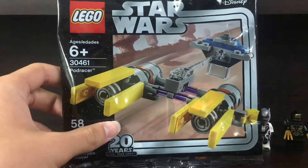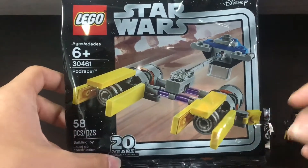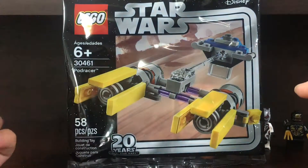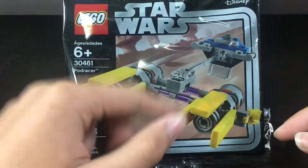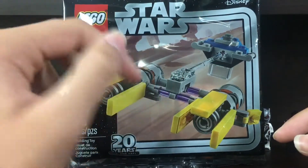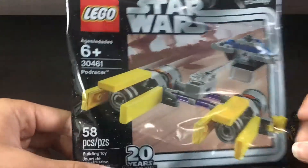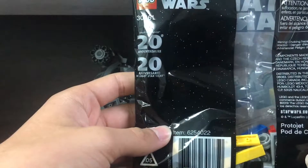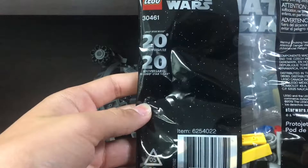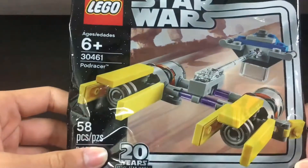The first one is the 20th Anniversary Star Wars polybag. Just on the case of the 20th anniversary — if you guys have not seen my new video of the Obi-Wan 20th anniversary polybag, go check that out. I really want that polybag; I want to try to get at least four. This polybag I picked up probably like a month ago. I haven't really done polybag showcases in a while, but I picked it up about a month ago.